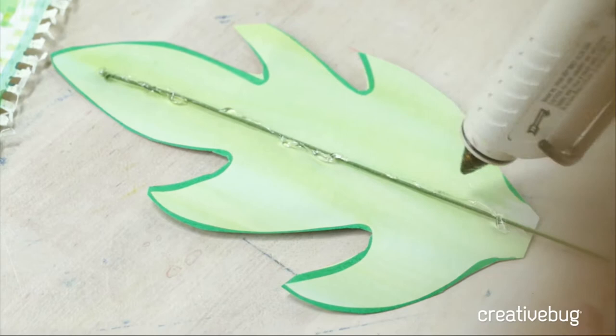Another thing that's awesome — something I talk about in my paste paper class — is you may not like the way a paper looks overall, but once you cut it down into just this leaf shape, you wind up seeing all the variety and beauty and texture that's really unexpected. So it's another kind of fun discovery in the process, and then you might figure out other things you can use this painted paper for.